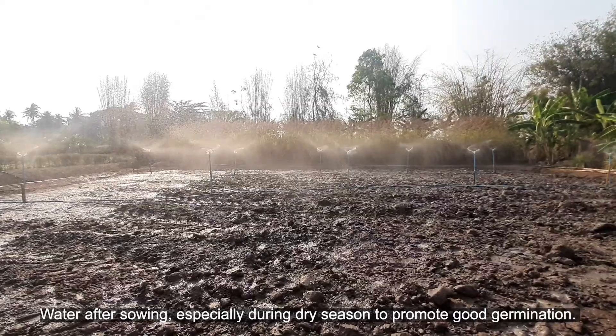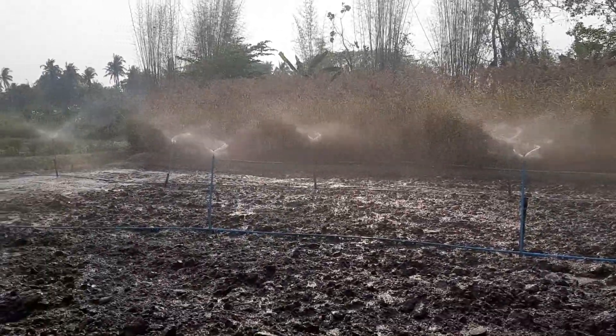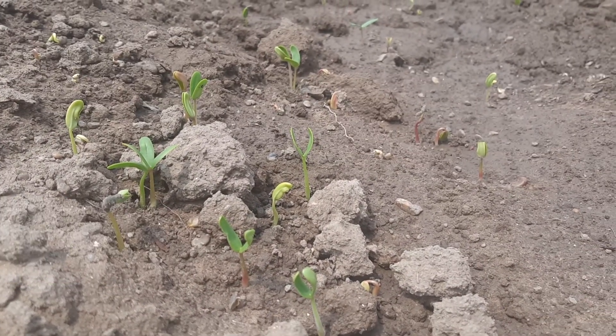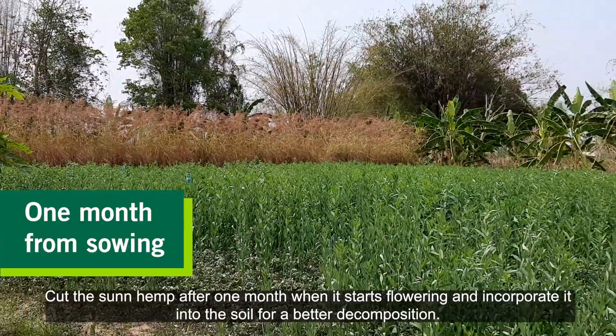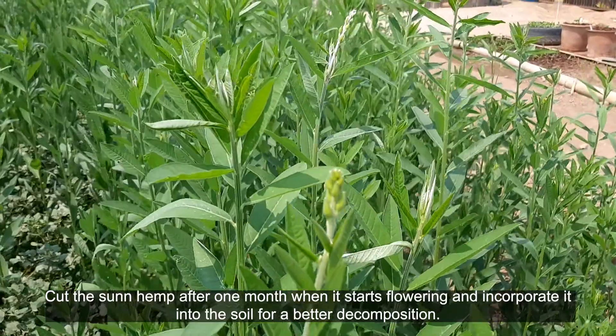Water after sowing, especially during the dry season, to promote good germination. Seeds will germinate one or two days after sowing. Cut the sunhemp after one month when it starts flowering and incorporate it into the soil for better decomposition.